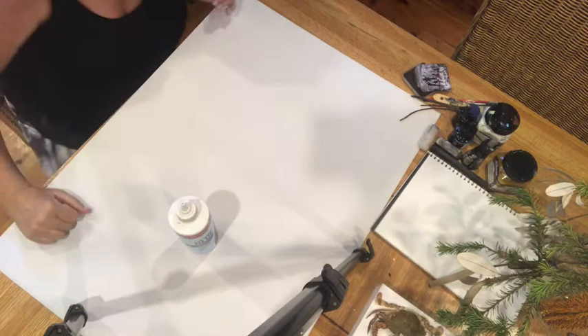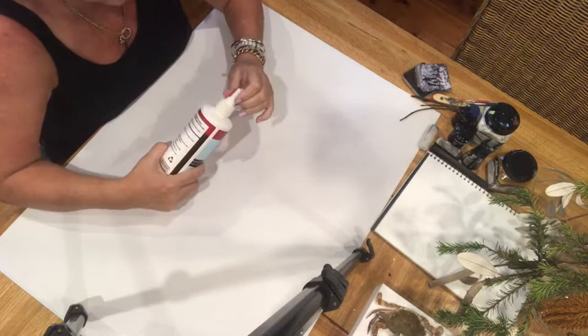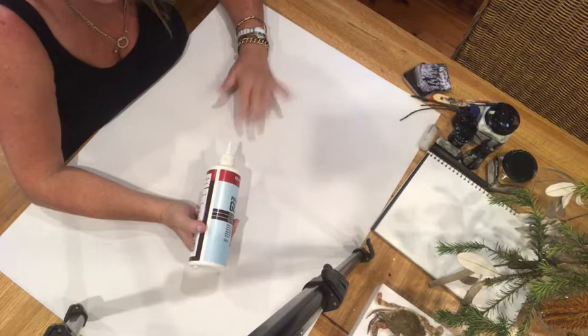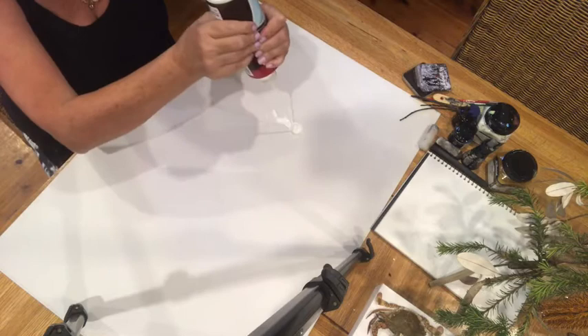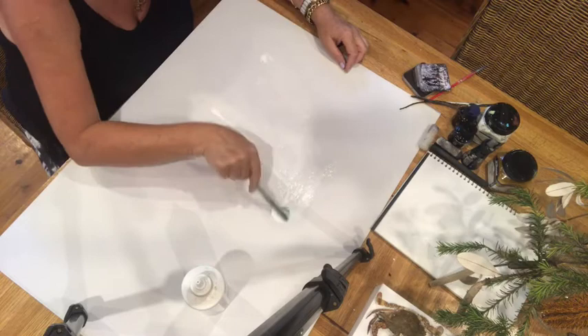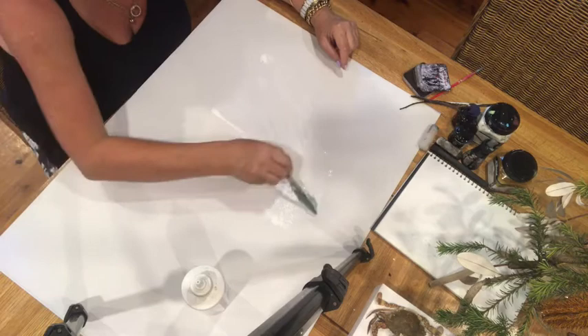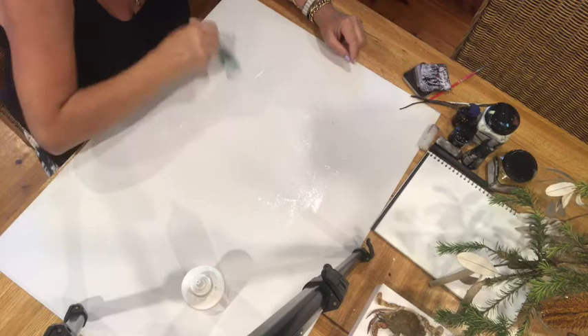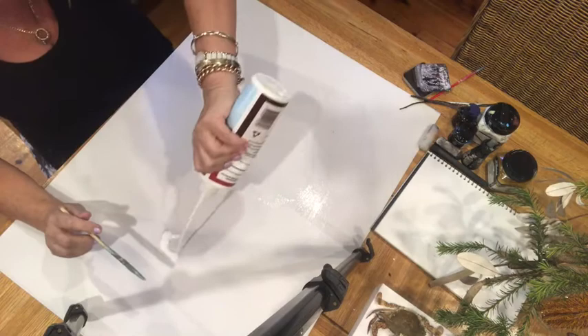First of all I'm going to use some cheap PVA glue from Bunnings, and I've got a piece of cardboard. I'm not going to waste all the food products on this because the cockroaches might enjoy it. I'm just going to squish some PVA glue out to give a coating over the cardboard, because otherwise the materials — cochineal, soy sauce, and whatever else — won't sit properly.